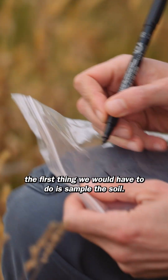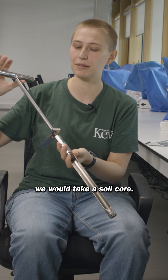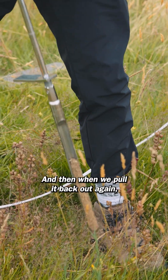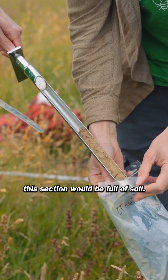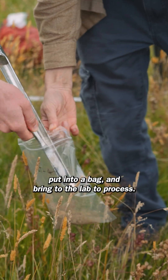On fieldwork, somewhere we're interested in, the first thing we'd have to do is sample the soil. We would take a soil core and just push it into the earth, and when we pull it back out again, this section would be full of soil. That's the soil that we'd take, put into a bag, and bring to the lab to process.